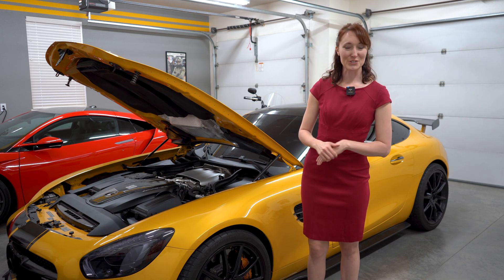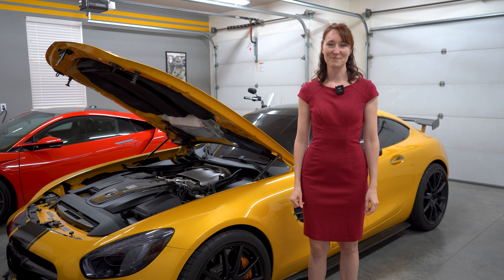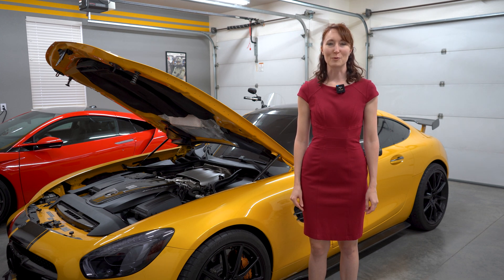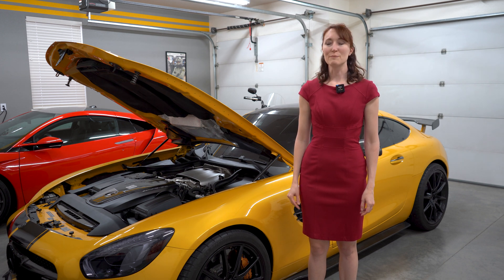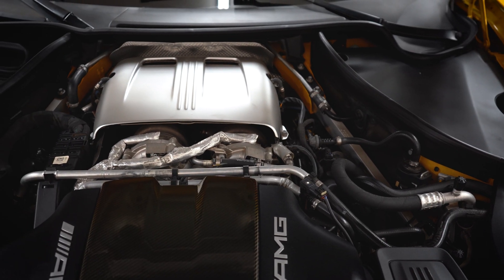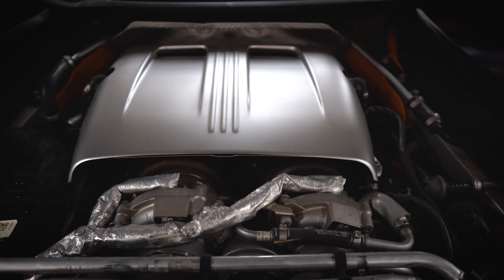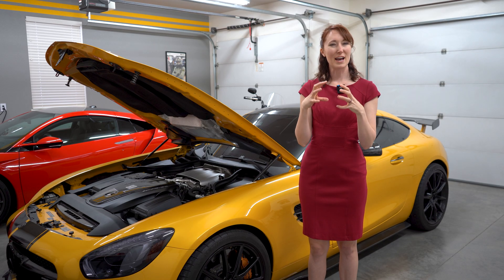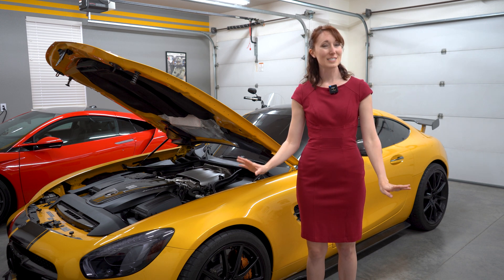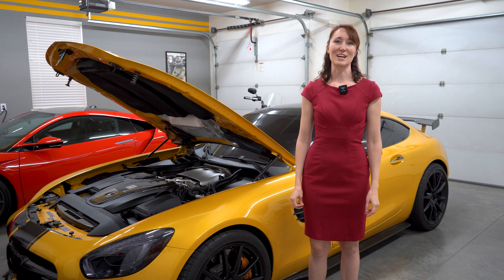It's the first sports car engine to use hot inside V and dry sump lubrication. AMG built this 4.0-liter bi-turbo engine to maximize both performance and efficiency. Instead of mounting the Borg-Warner turbos to the outside of the engine, the M178 cradles the turbos inside its V, which is known as a hot inside V. This allows for a more compact engine that sits lower and optimizes the air supply to the turbos, which have a maximum pressure of 17.4 psi and speed of 186,000 RPMs.